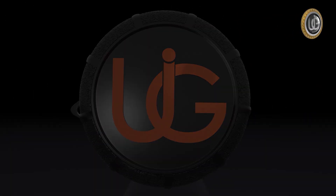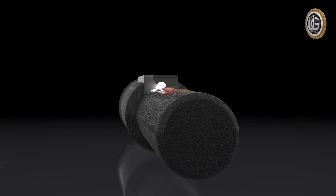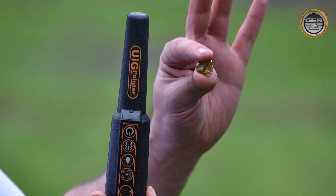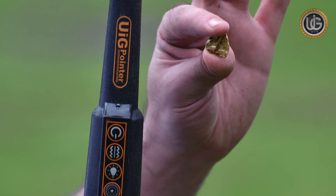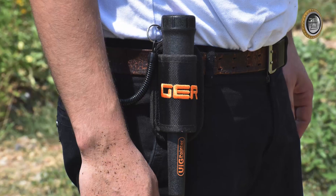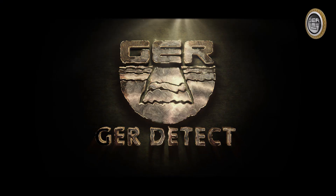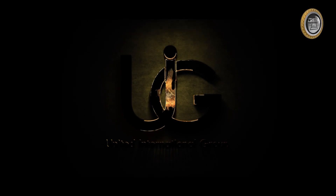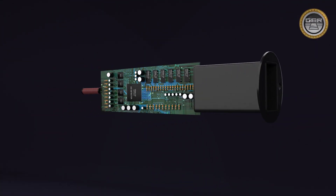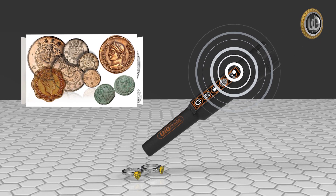For exploration enthusiasts, prospectors and metal seekers, we place in your hands the world's first patent for our new UIG pointer — the device that can detect all types of metals and distinguish precious and non-precious metals with a high level of accuracy. GER Detect, together with UIG detectors, innovated the UIG pointer to be the first of its kind in the world to detect metals, identify and distinguish them simultaneously, whether they are precious or not.